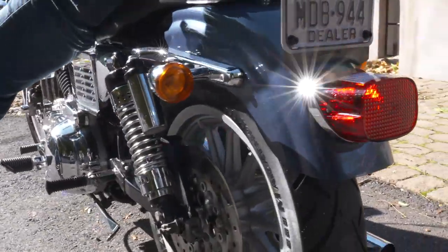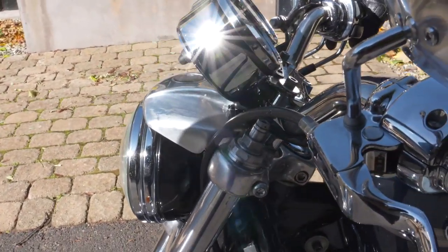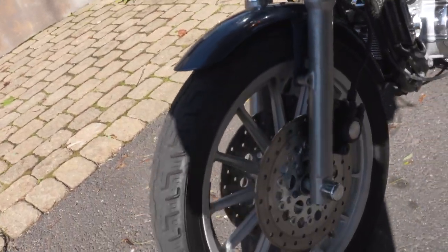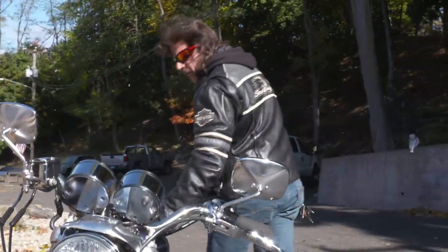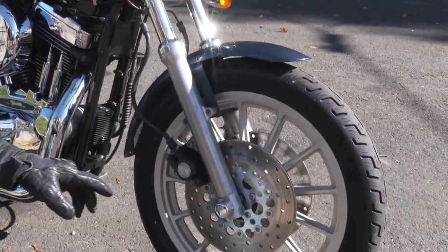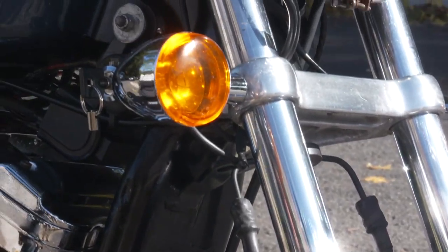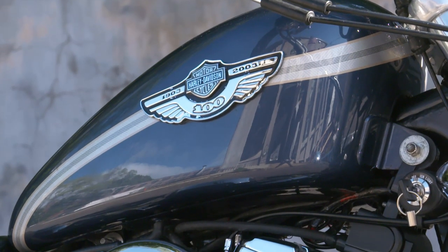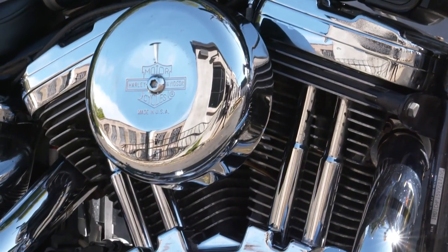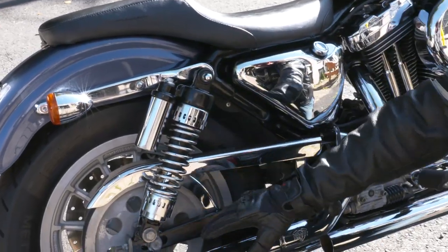The suspension is light years better than a standard Sportster. A standard Sportster has no compression or rebound dampening adjustments. This one has compression and rebound dampening clickers so you can adjust the handling whether you're going cross country, sport riding, drag racing, or running with a passenger or luggage. You can turn these clickers to stiffen compression and rebound dampening, and also adjust the spring preload. The shocks on the back are piggyback reservoir shocks, adjustable for compression and rebound dampening.